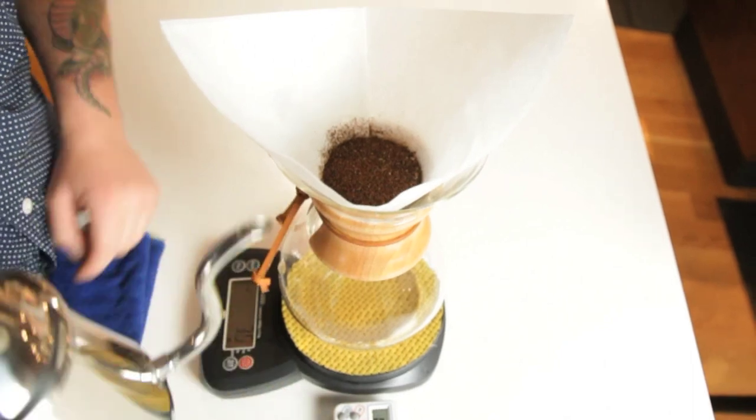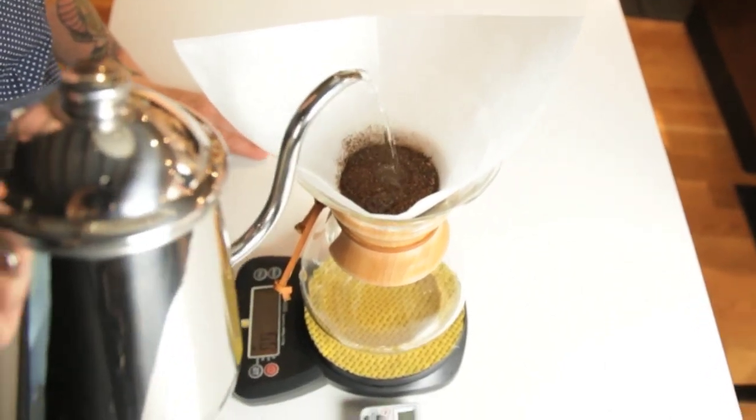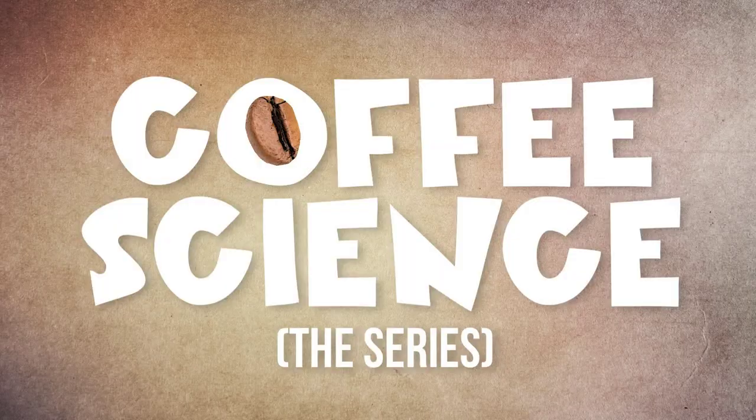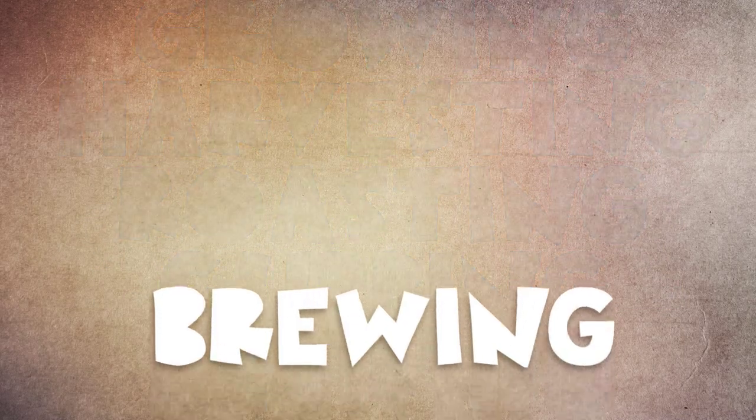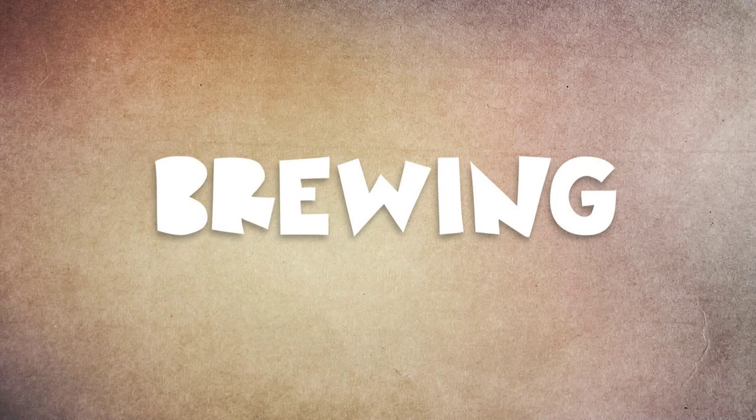Here's the thing. It's really important for us as baristas to know how we affect this coffee, so that we can make it taste good for you. The simple way of putting it is, we know all of this stuff so that you don't have to.